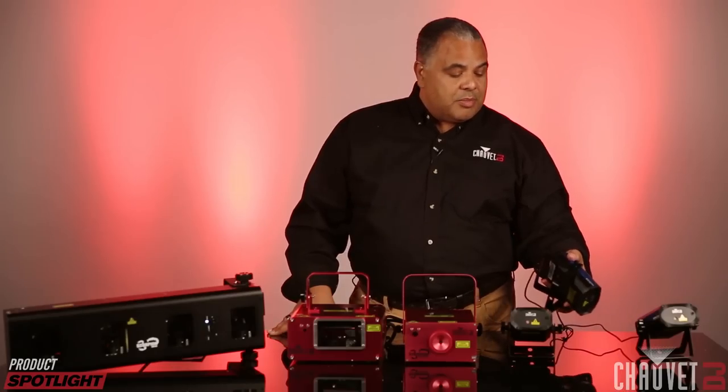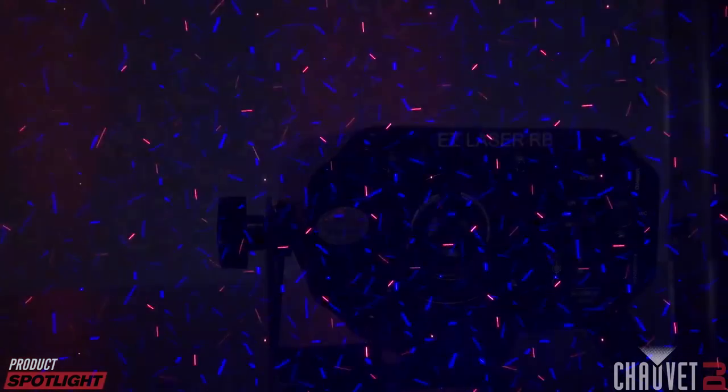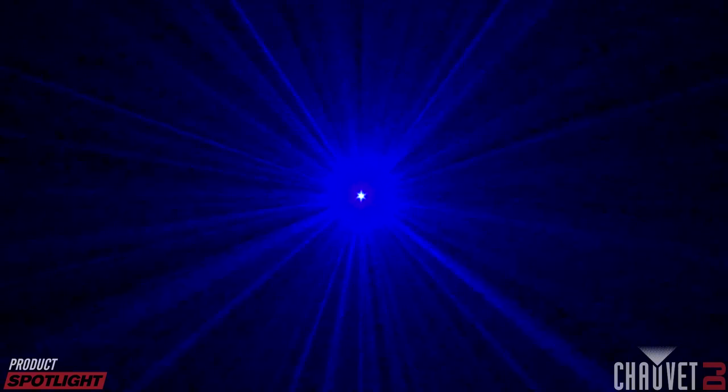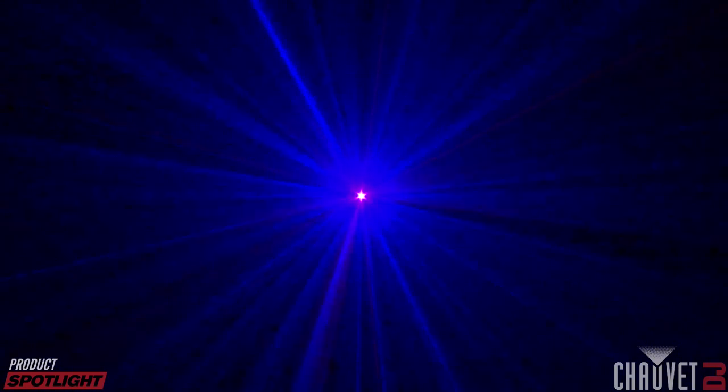The next models step up a little bit because they're part of our EZ series. That means they're battery-powered, though you can plug them in as well. This one here is the EZ Laser RB — RB of course stands for red and blue, so the lasers are a slightly different color. Battery-powered, you get about six hours or so on a fully charged battery.